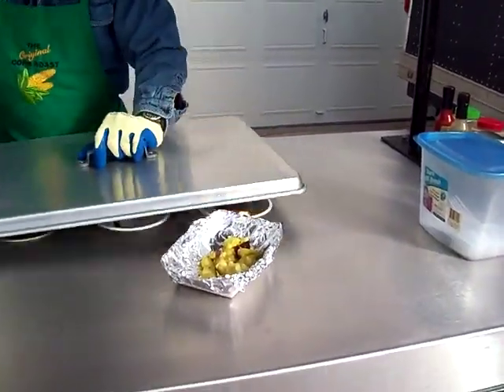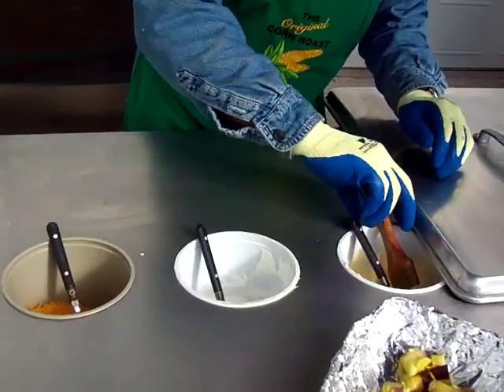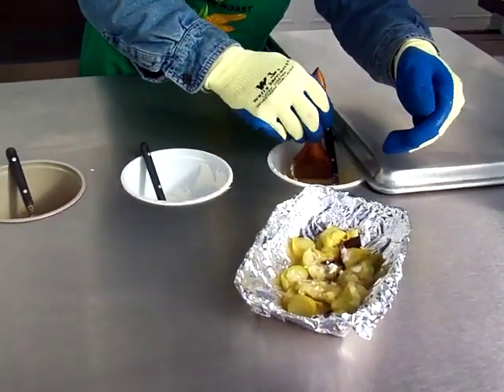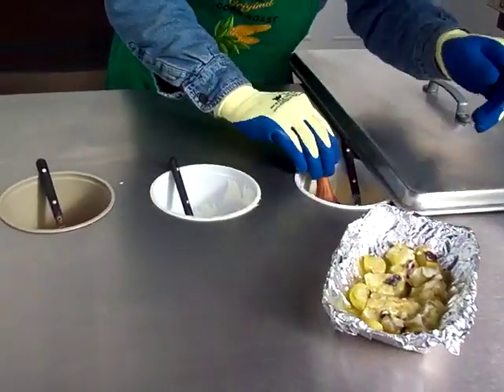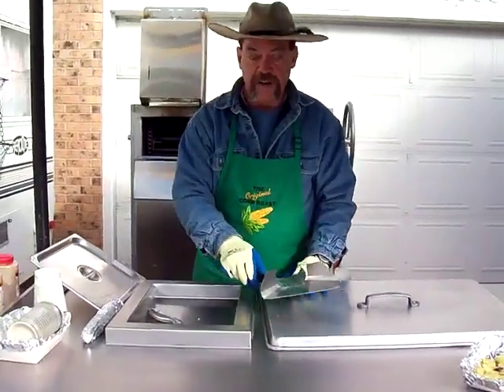We can also offer with that butter, sour cream, and cheese, but we'll tend to just go ahead and put some butter on it. I'm going to try to dress that up a little bit like this. Next we'll show you our green zucchini squash.